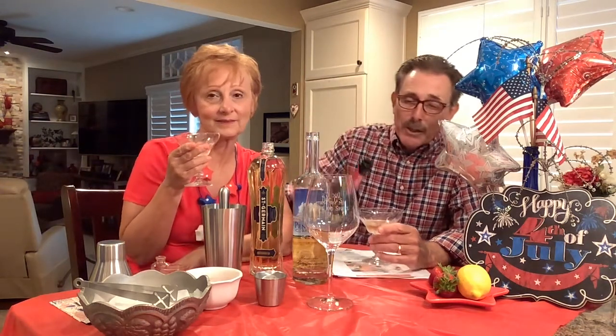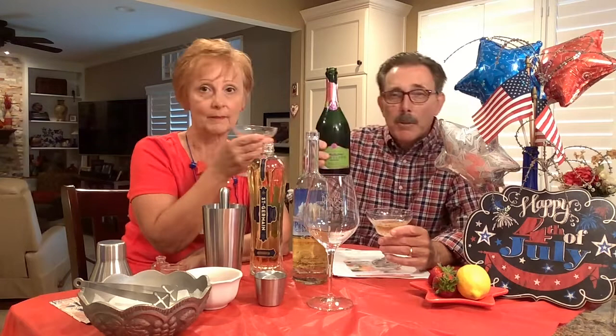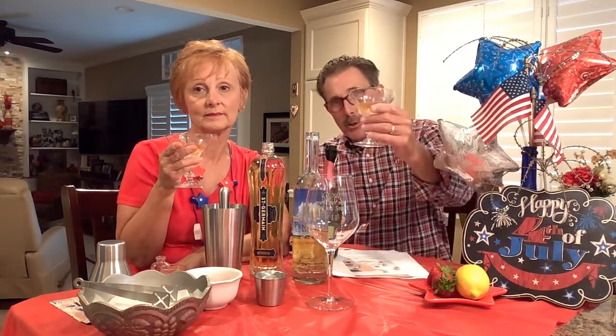Hello again friends and welcome to another segment of Doc G's Wine and Spirits Review. You caught us in the middle — we're celebrating the 4th of July already, so we're going to top off each of our glasses. This bubbly is going to be one of the ingredients featured in what we're calling our 4th of July red, white, and blue cocktail series. Cheers and welcome.